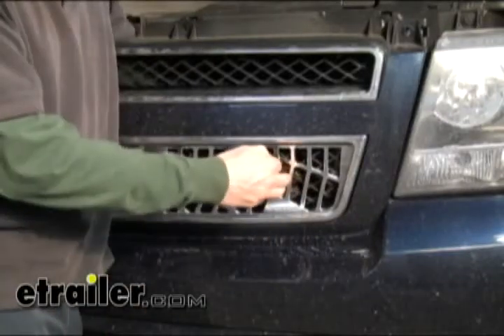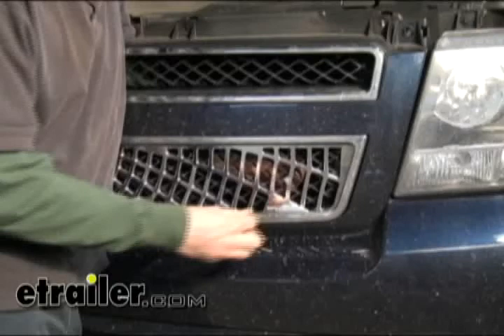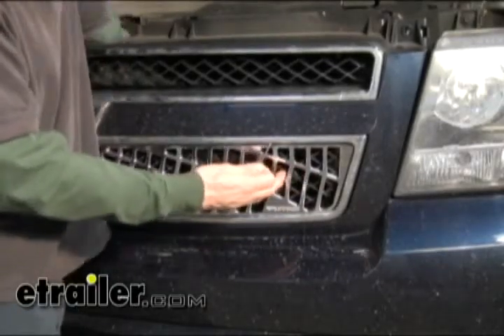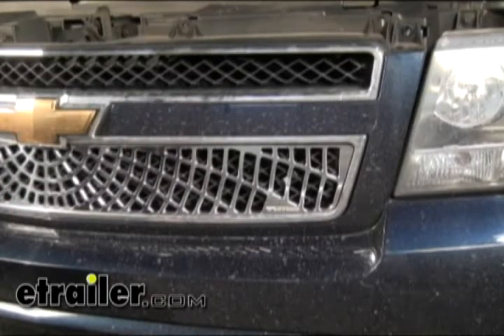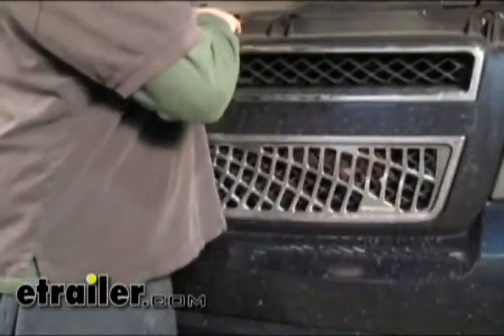On the lower grill there's just one on each side, and there's two on the top — that makes our four. Once we have it set the way we want it, adjust a little bit left and right to center it. Once you have it the way you want it, go ahead and snug these bolts down. Don't have to crush them, just enough to draw the two grills together.